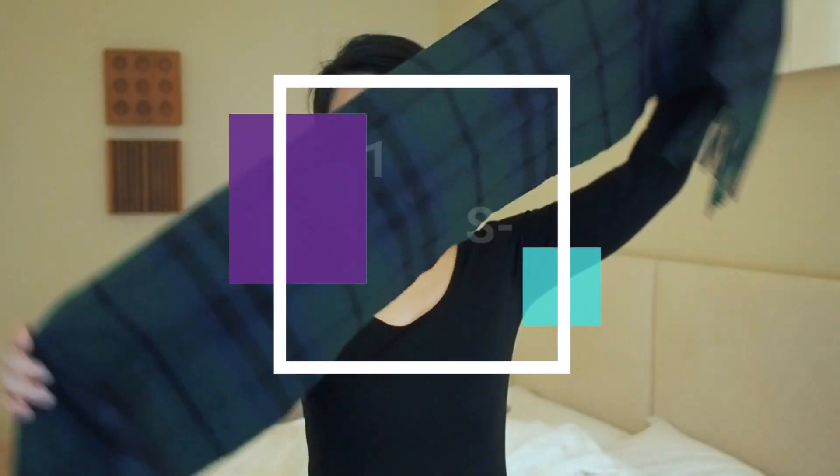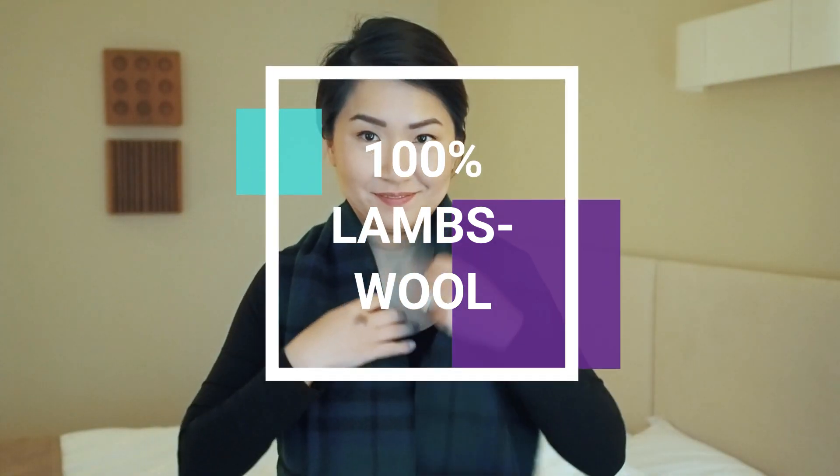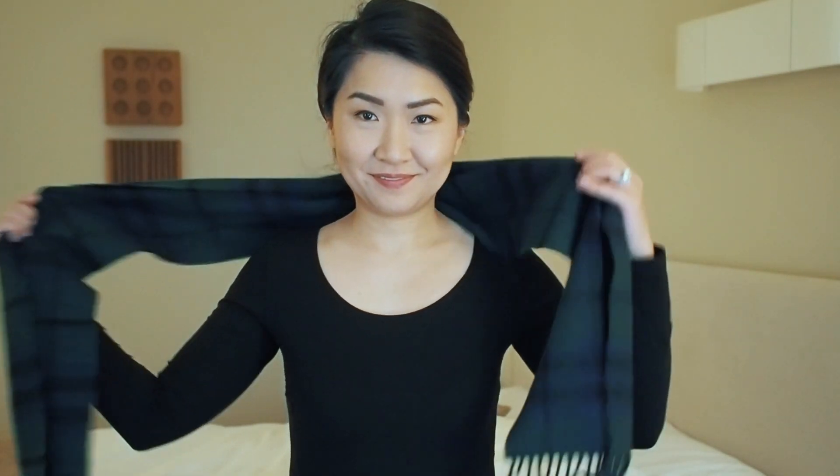I think every scarf collection is complete with tartan. This one is the Austin Modern from Lochcarron of Scotland that I picked up when we visited Dunedin. I love a simple drape with this to not take away from the beautiful tartan print — sometimes I'll go once around my neck and insert one end under the loop.